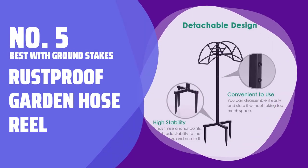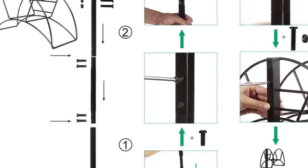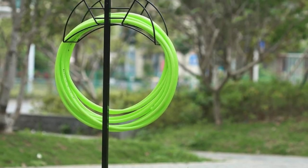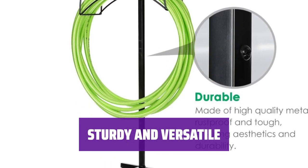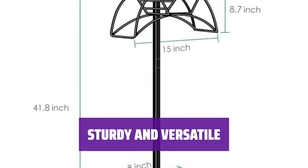Number 5: Best with Ground Stakes — Rustproof Garden Hose Reel. With this option, you don't have to drill holes on the side of your house or take up patio space. It's made from rustproof metal with a simple design. The garden hose reel has three sharp stakes to stand firm in the ground, and the top piece detaches from the base if you want to store the coiled hose in the garage.